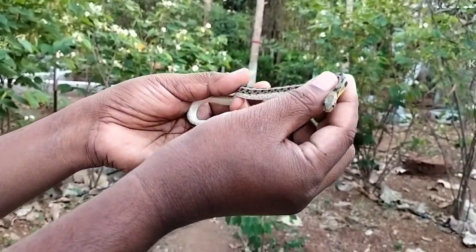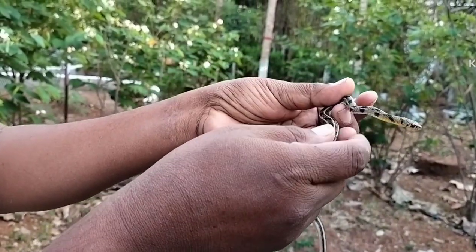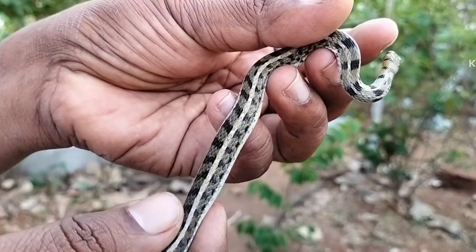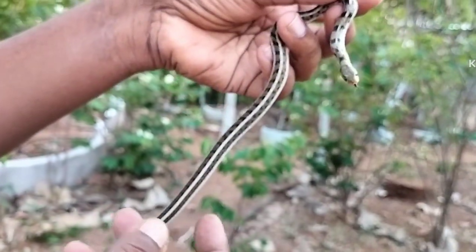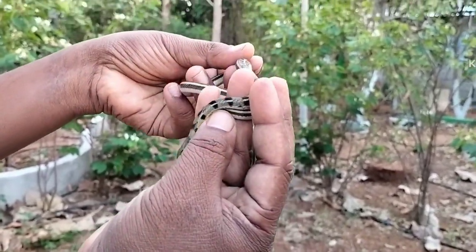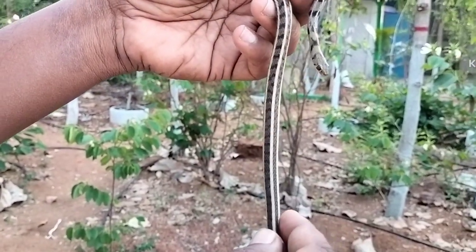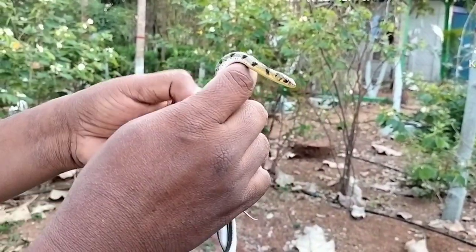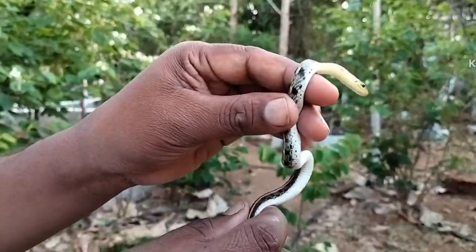The buff striped keelback is easy to identify — one can observe two lines on both sides of the body, especially along the spine area. These yellow lines run from the head to the tail. They are very thick toward the back of the snake and become diffuse toward the front. If you observe carefully, the head is also very distinct.